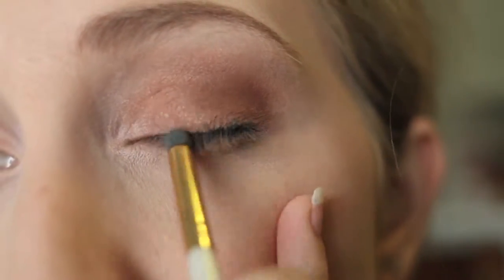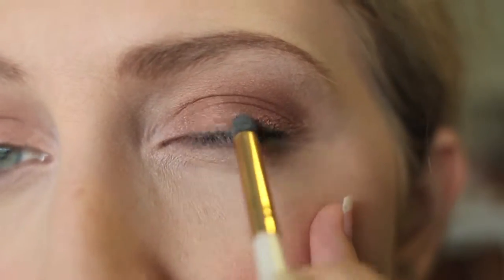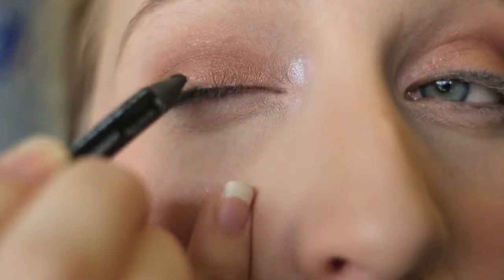I don't really care what it looks like because I am taking a little smudge brush and smudging it out. Same for the other side.